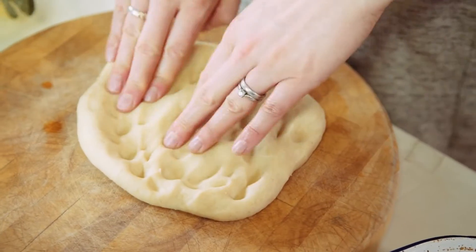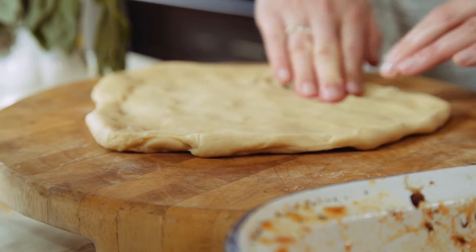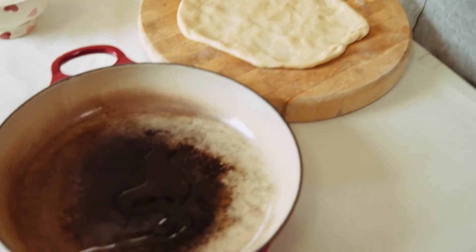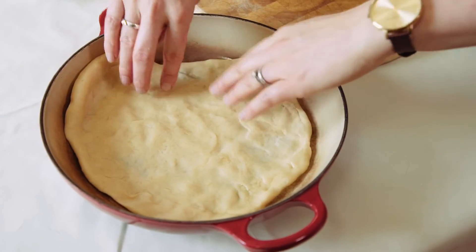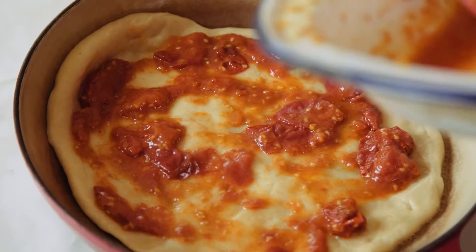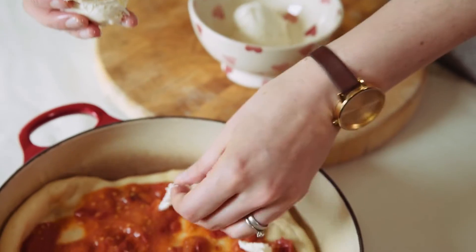When your dough is ready, form it on a board into a circle. You want to get it as thin as you can. Get your dish out of the oven, drizzle in a little olive oil, and add your base. Then you can top with whatever you like. Today I'm sticking with simple mozzarella and basil, but you can add ham, vegetables, sweet corn, whatever you want. For a fail-safe family pleaser, including dad, you can't beat pepperoni as a pizza topping.